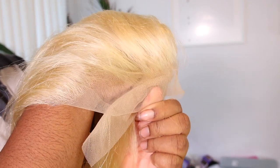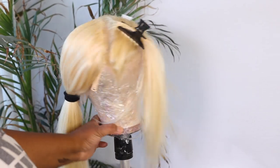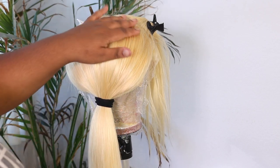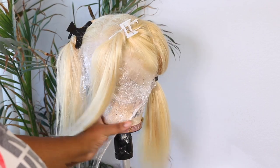This wig is actually from my wig line that I sell to my customers. I do sell my YouTube wigs, but I also sell new wigs not YouTube related. This is one of my wigs — it comes with combs, adjustable straps, and full lace frontals.